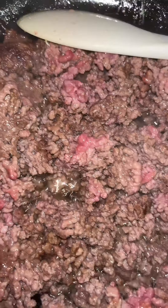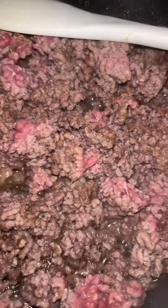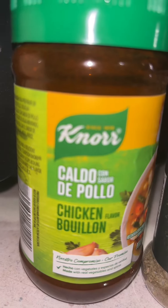One thing for sure and two things for certain, I'm gonna do it for my boys every time. So I decided to make some spaghetti alfredo. You want to go ahead and cook your ground beef. I like to season my ground beef when it's almost finished because I feel like that's when it holds the most flavor.